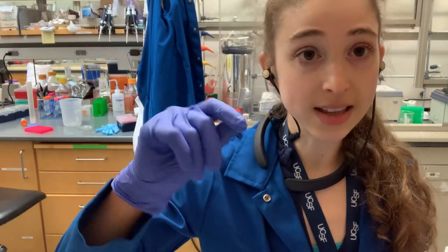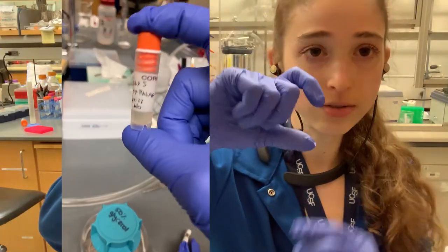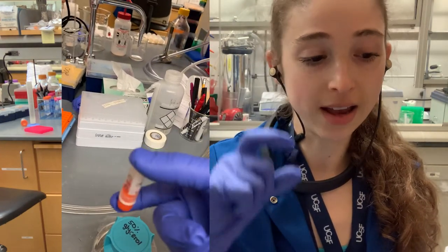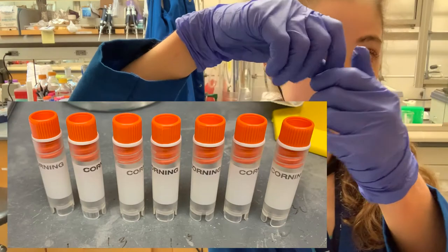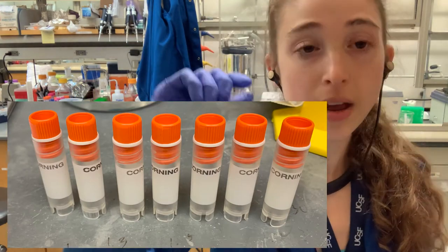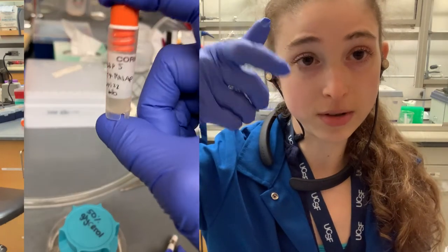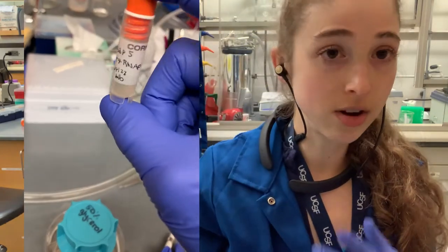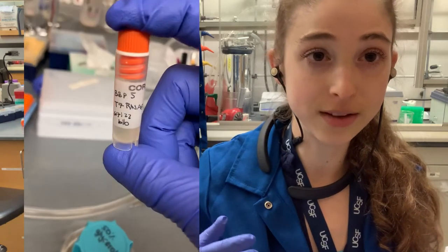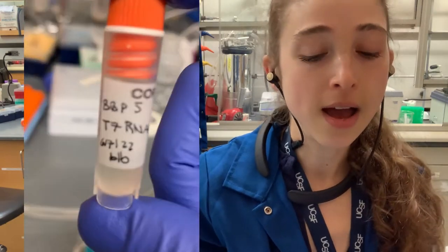Mix the culture with the glycerol in one of those cryo vials — the ones with the spin top that are good for the minus 80 freezer and won't crack open. Just invert to mix. The glycerol will help protect the bacteria by providing osmotic balance so the bacteria don't just break open when frozen.